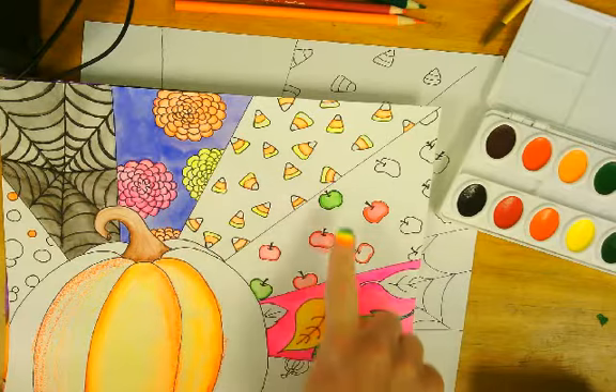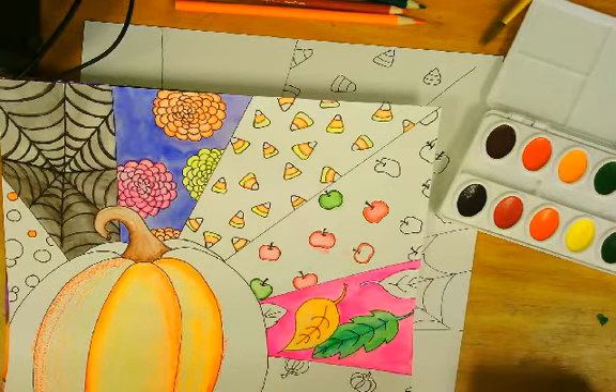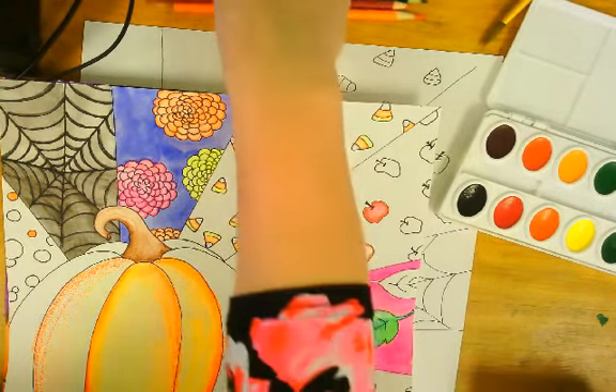For your background areas and all the little objects that you completed, we are using some different things here in school. We're using some watercolor pencils, some watercolor crayons, some watercolor paint, but we also have the option of just using straight up crayons and straight up colored pencils.